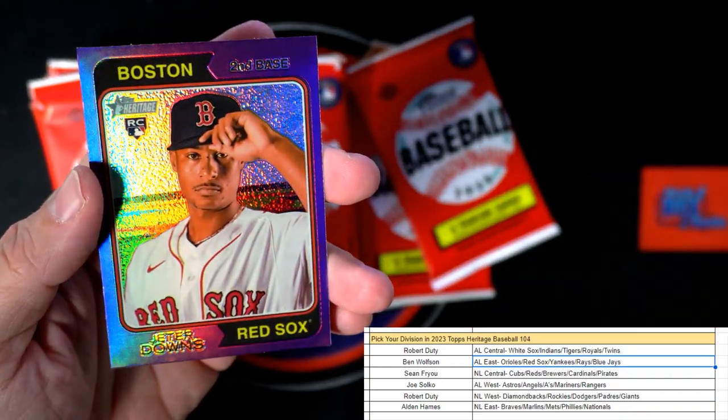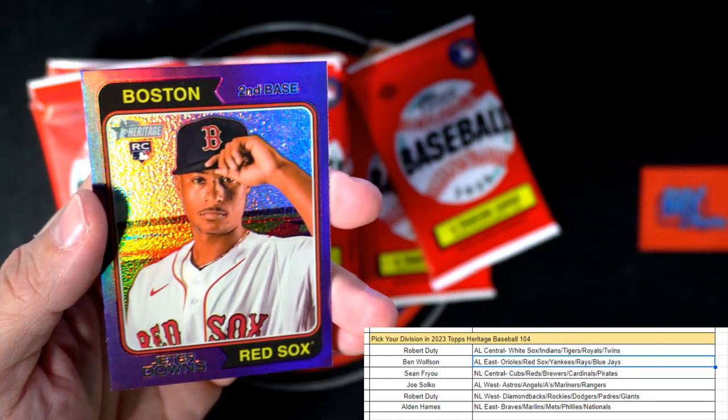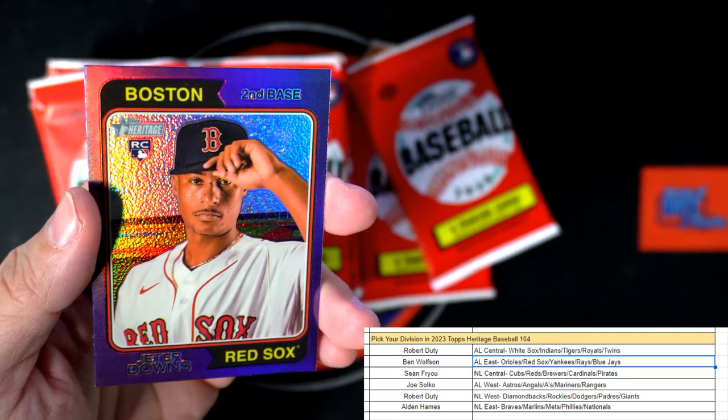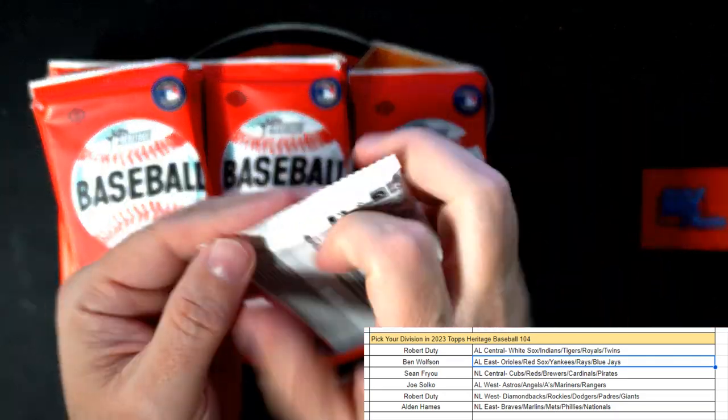And Jeter Downs, a Red Sox rookie card — that's a good one. American League East, Ben W, coming out to you! What's up Ben, how you doing?